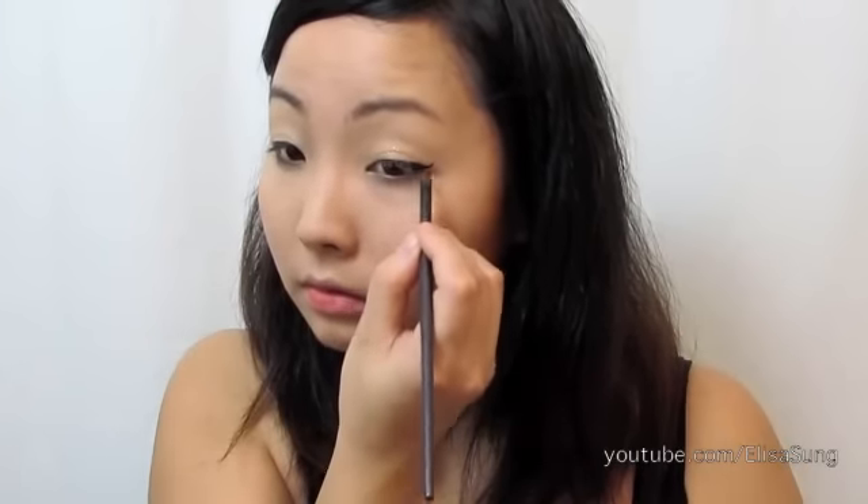Next, I'm going to grab a gel liner using Maybelline Gel Liner and we're just going to line our eyes. You really want to extend out the outer end of your eye. It's very cat-eye, but don't make it go upwards — just straight across. You want to extend rather than lift.